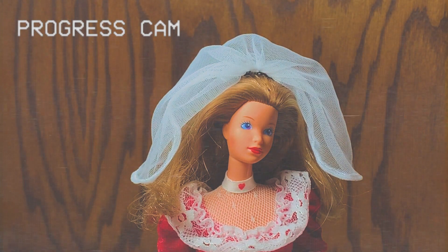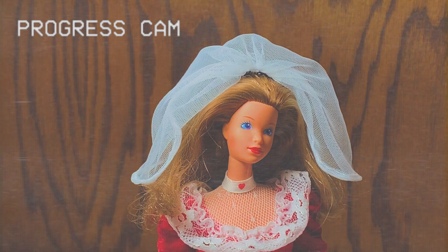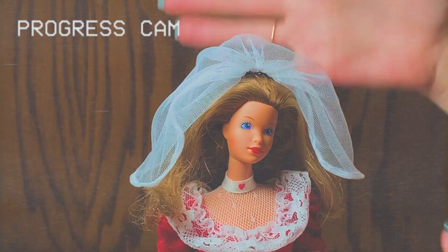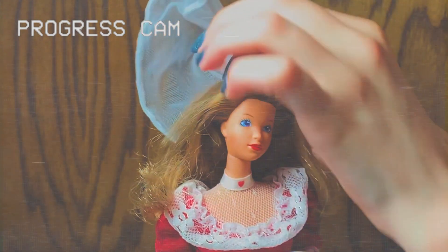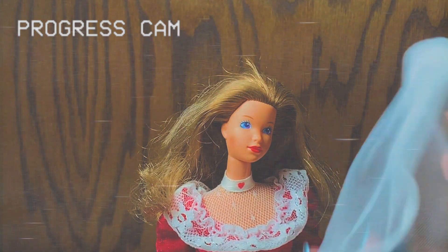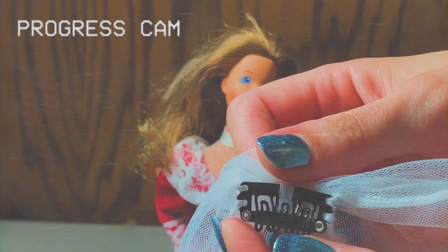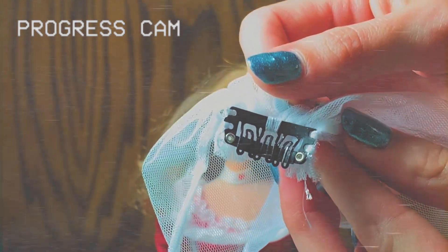The funniest part about Donna's veil is how much work it was to find what I used to attach it to her head. It looks like this — it's basically a miniature hair comb. And as you can see I just stitched it through these little holes. It looks very nice, works very nice, it's very nice.